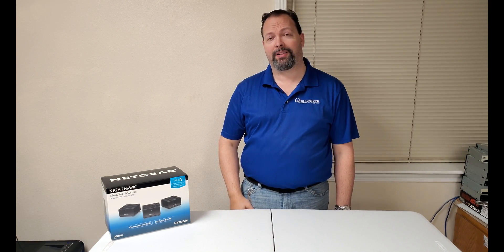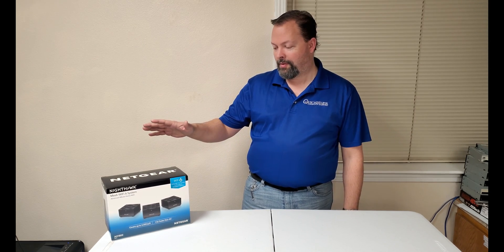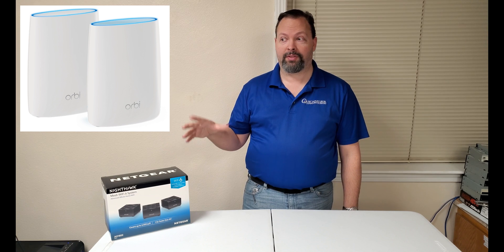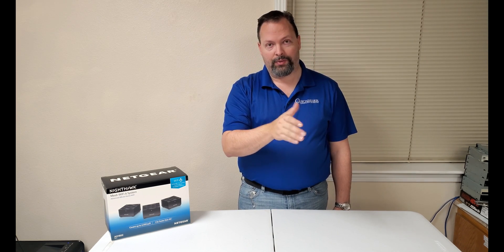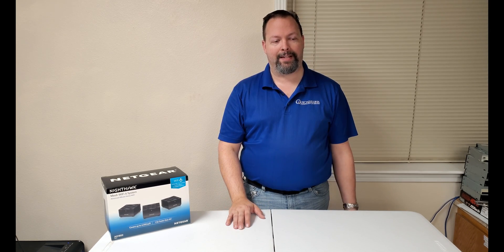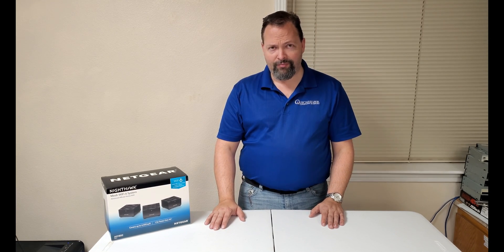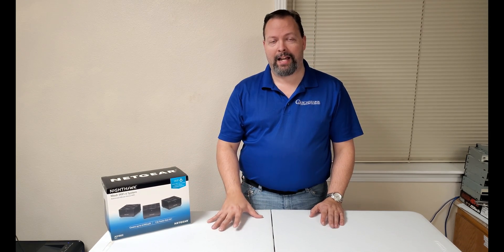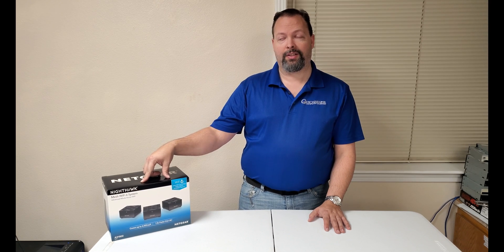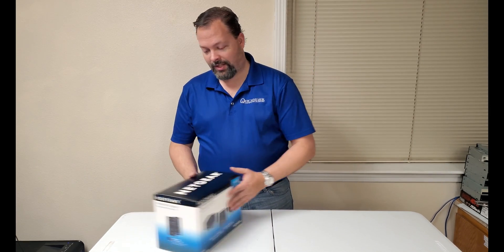Greetings QCF Build fans. Today we've got something a little bit different. We got a new Nighthawk mesh Wi-Fi 6 system. This is going to replace the current Orbi Mini system we have set up to beam internet from the shop/office over to the house. We had a gap in the Wi-Fi network, so we decided to upgrade. The Orbi Mini has one base station and one satellite, while this system has one base station and two satellites, which should give us even coverage with no signal drop.